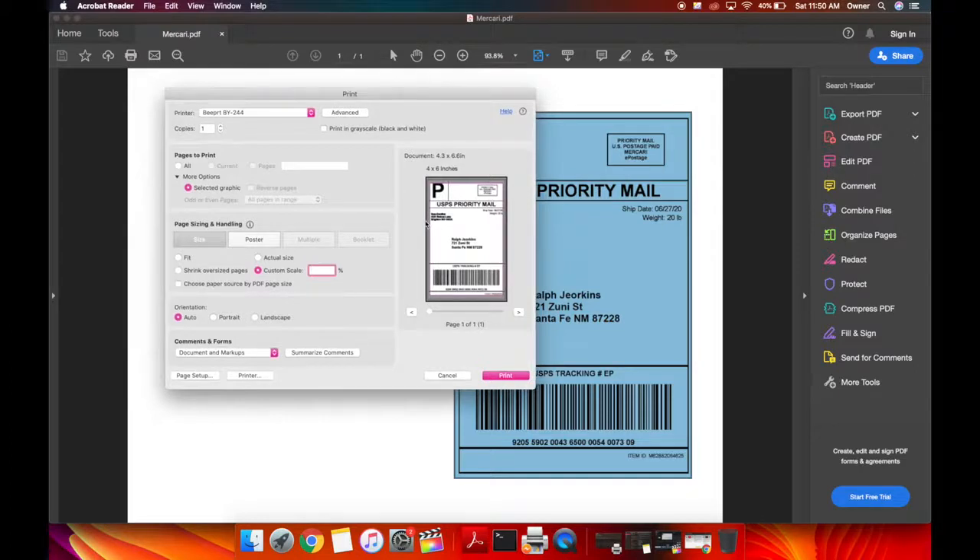This is what you're going to have to do on Mercari, Depop, and eBay return labels if you want to print with a thermal printer. That's the workaround until those platforms build something into their code on their side where they can make a setting like every other platform has.